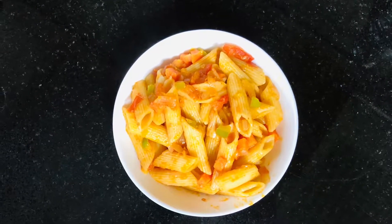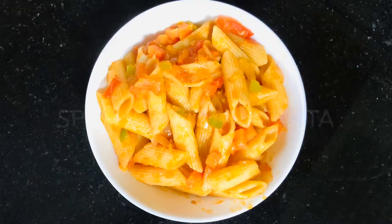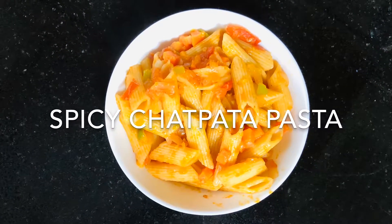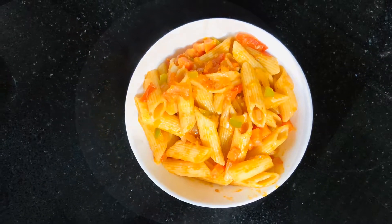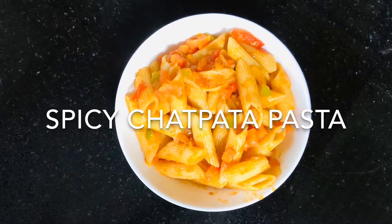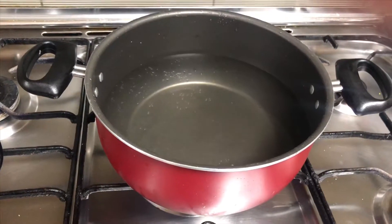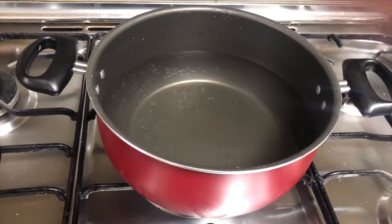Hello everyone, welcome to Foo's Cooking. Today's recipe is an easy pasta recipe — a spicy chatpata pasta with an Indian twist. If you haven't subscribed to my channel, kindly subscribe now and click the bell so that you don't miss out on the recipes posted.